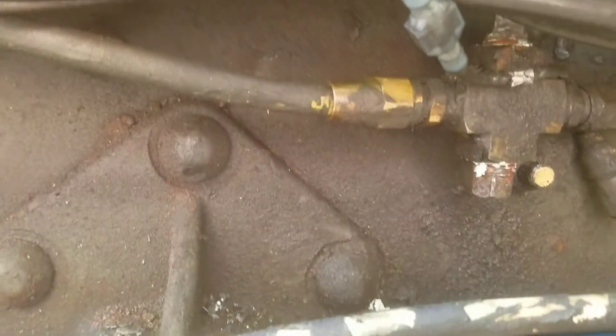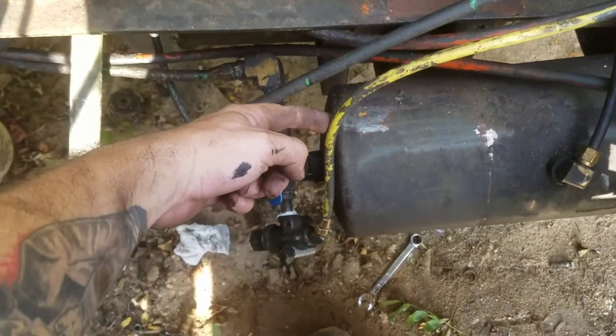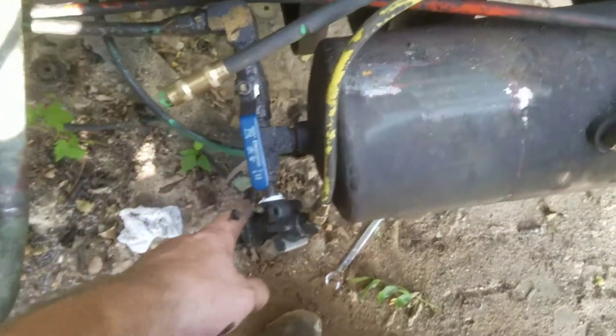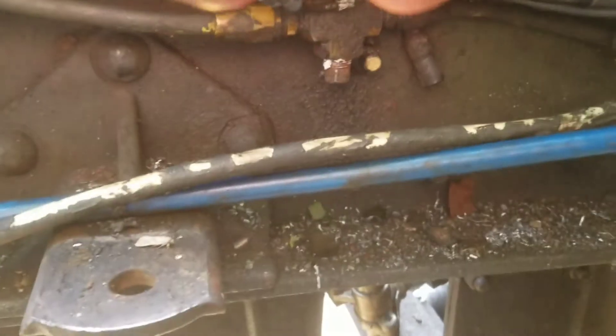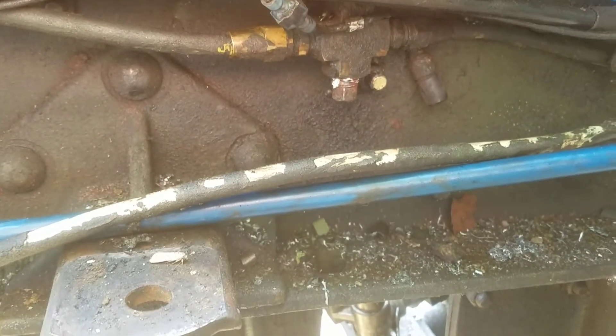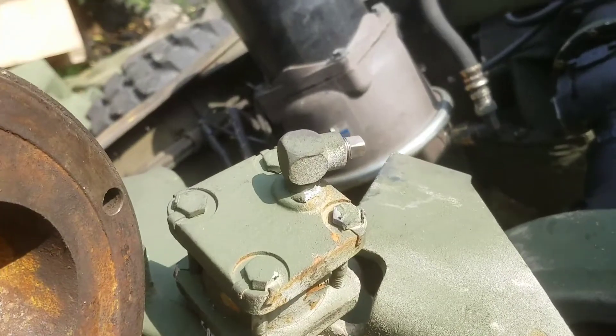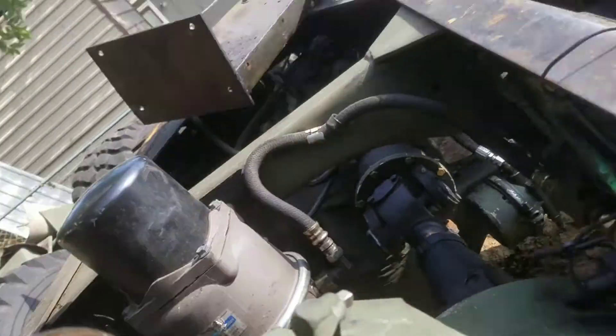That line actually goes to the yellow line here, all the way around the frame, behind the air dryer, and then off your pressure protection valve. But you can plug those two off — one of them was for the interlock which kept the shift fork down. You can just plug that off.